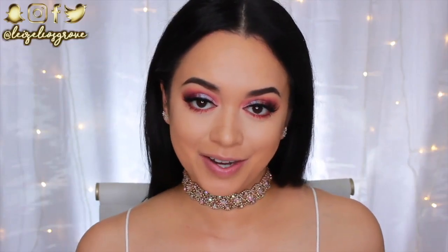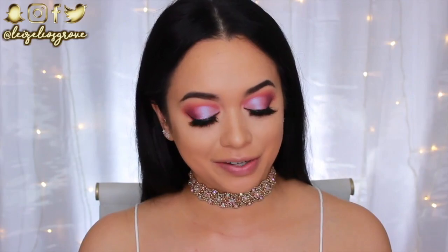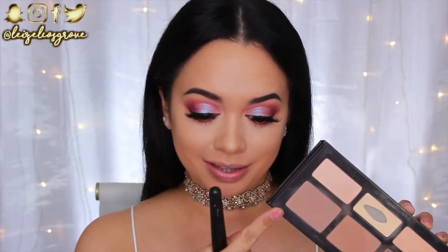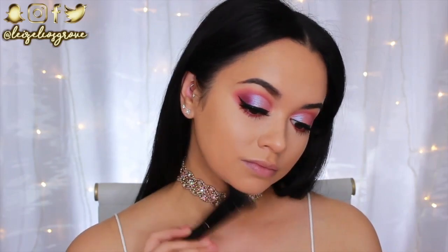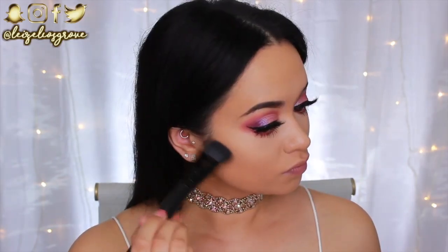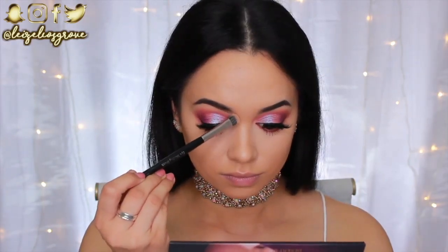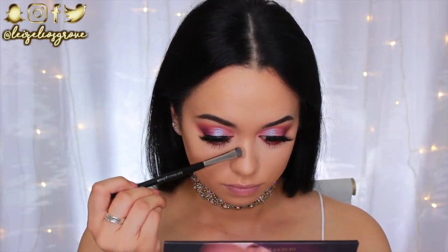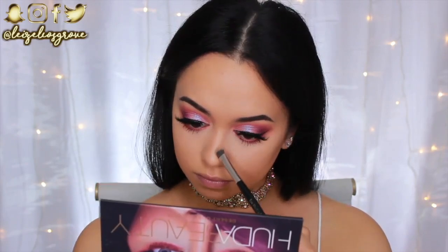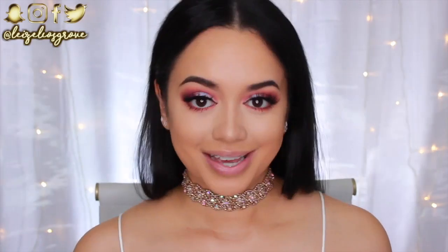Eyes are done, so now I'm finishing off the rest of the face starting with contour. I'm going into the Kat Von D Shade and Light Palette and running a contour shade along my jawline, cheekbones, and nose. I'm using the Models Prefer Contouring Brush for the face, and an eye shading brush for the nose since it gives a lot more precision.